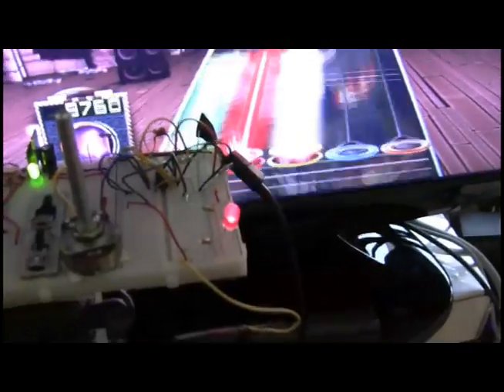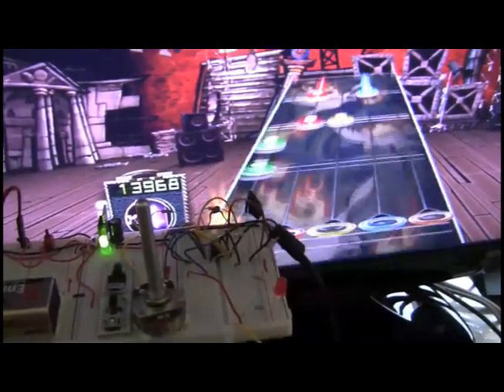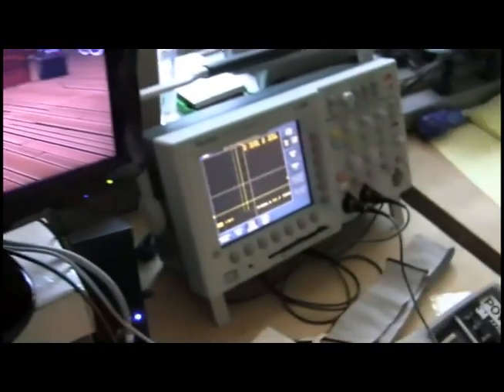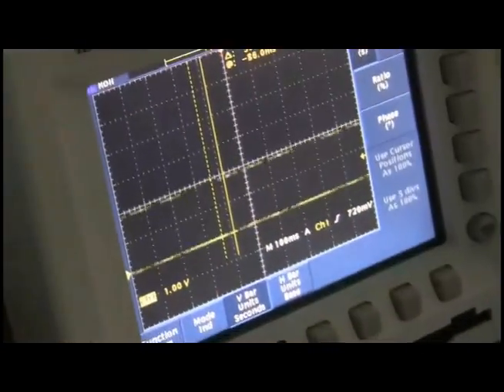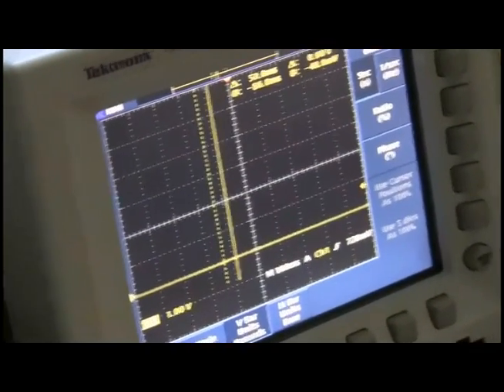Right now we just have it controlling an LED, so you can see every time the green note goes under the photodiode, the LED illuminates. And then if we look at the oscilloscope, you can also see the square waves passing by whenever a green note passes under the photodiode.